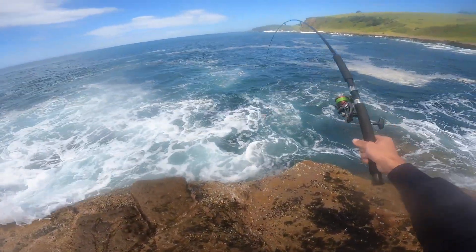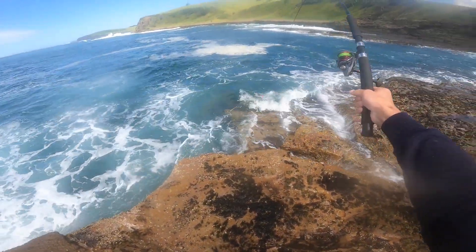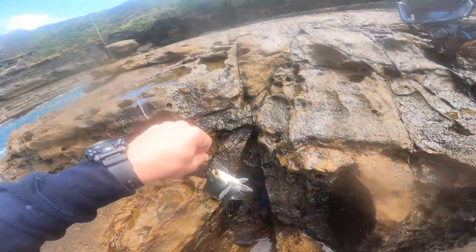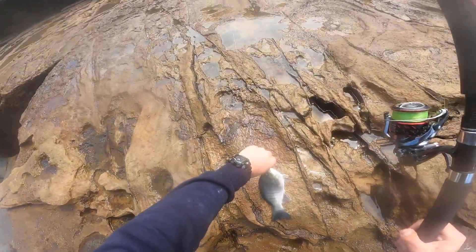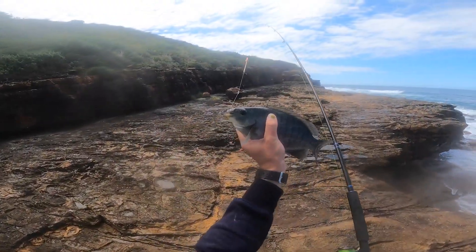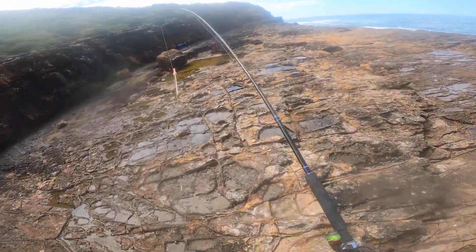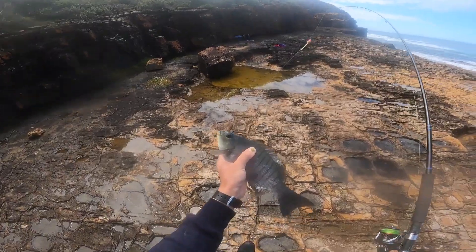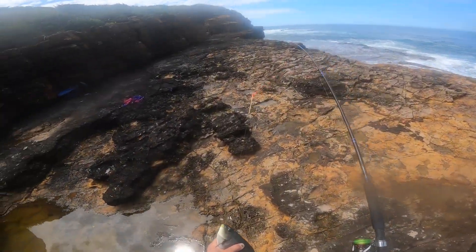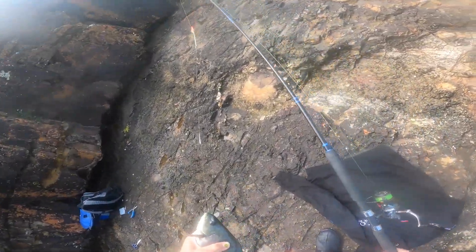What is it? It's a blackfish! There we go — he's legal as well. They only have to be 27, so here he is. Not too big but still legal size, and I think I deserve this one. It's been very hard fishing from the top here, adjusting to this new rig, but it's definitely paying off.